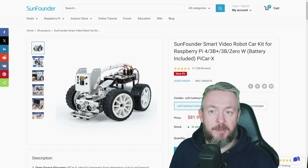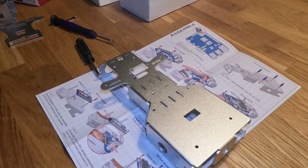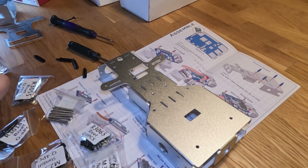We have a kit that's awesome for kids, teens, but also grown-ups that are interested in robotics, programming, and electronics. While I'm talking, in the background you can see the assembly process.